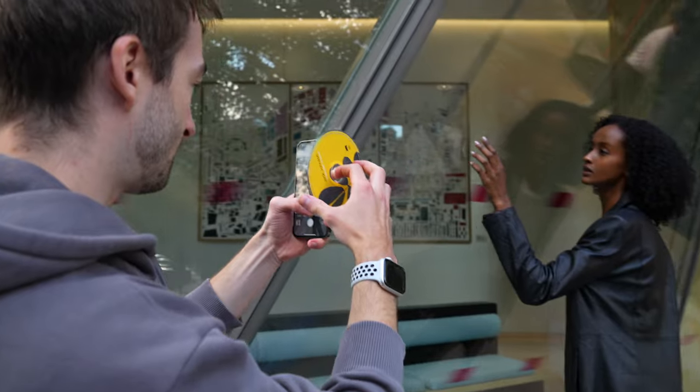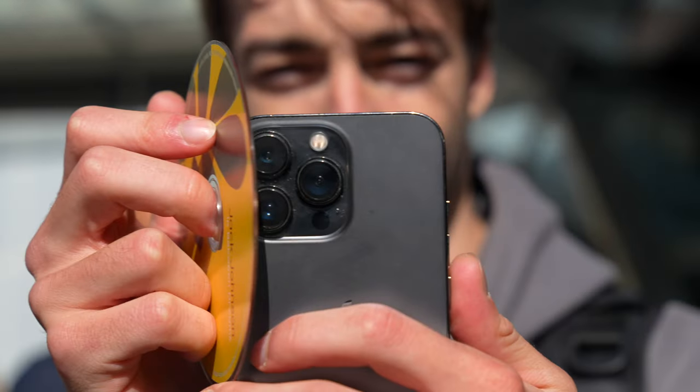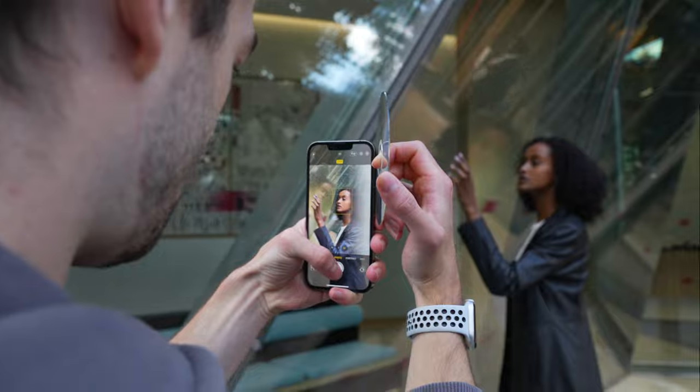Tip four: use a CD to get awesome photos. Take the CD and cover just a part of the lens, and check out the incredible effect it creates.